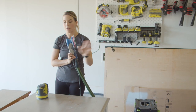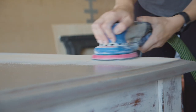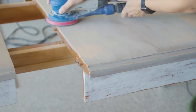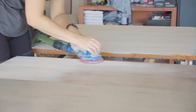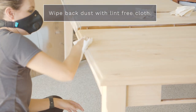I have it connected to my dust extractor so I'm going to have very little dust. I'm going to use an 80 grit and just start sanding. So much sanding, but it's going to be worth it.